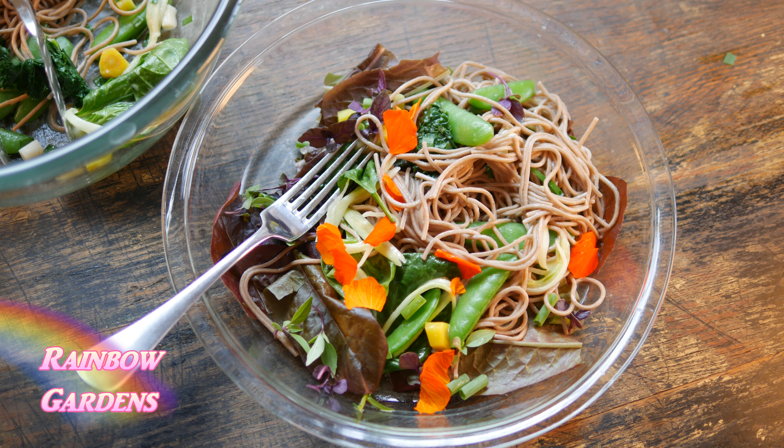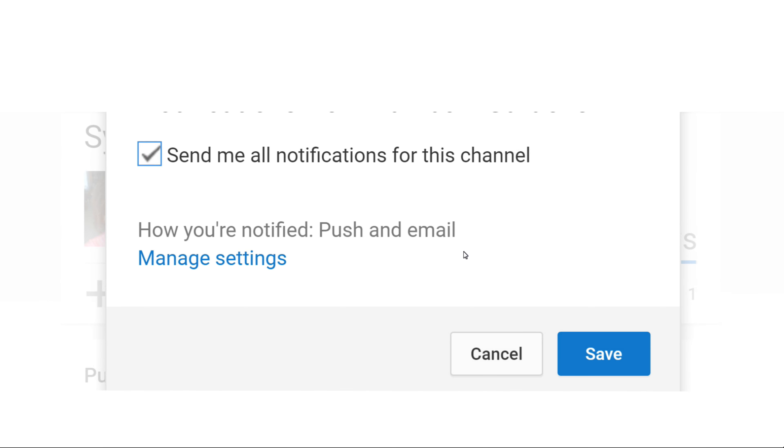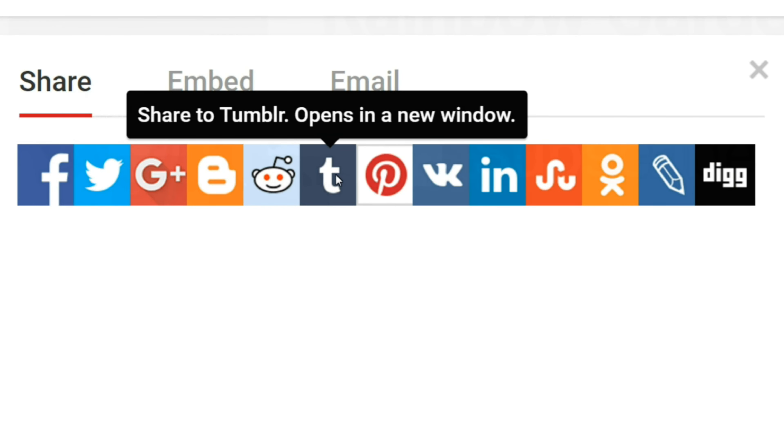There you go — it's delicious, it's light, it's refreshing, and it's just the perfect salad for late spring and early summer. I hope you're able to use this recipe and adapt it to your garden and whatever you're harvesting. Thank you so much for watching, and if you haven't already, please click that little bell next to the subscribe button to receive all notifications for my channel. Have a beautiful day!